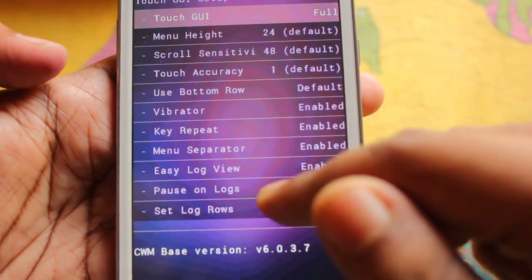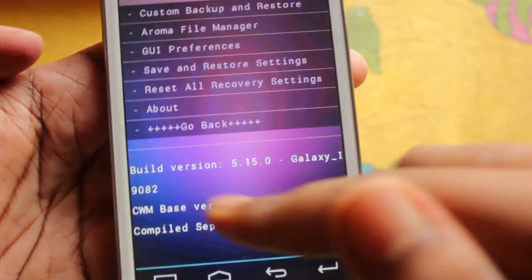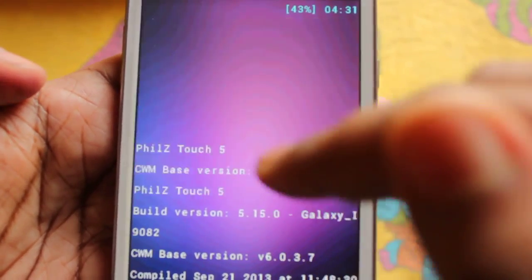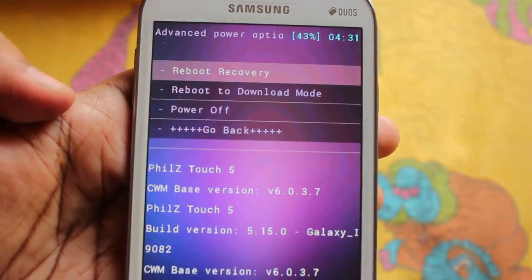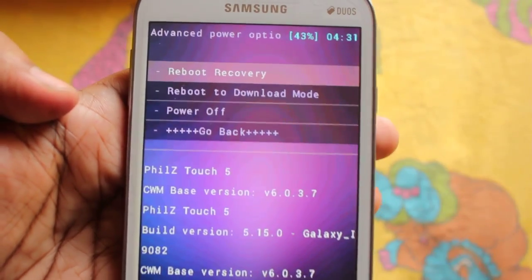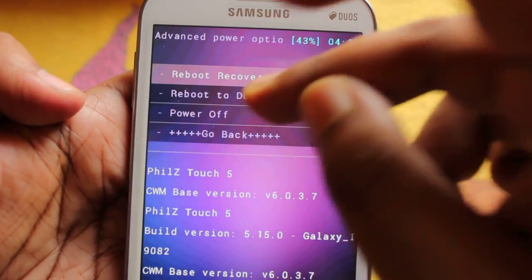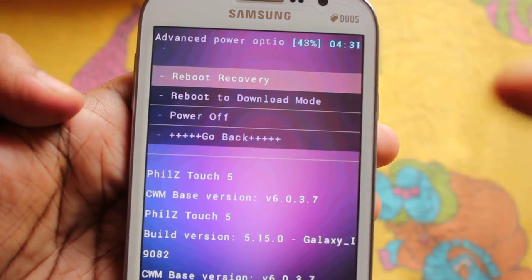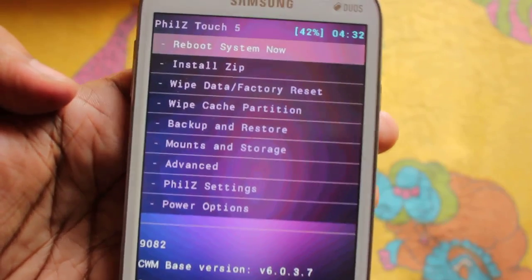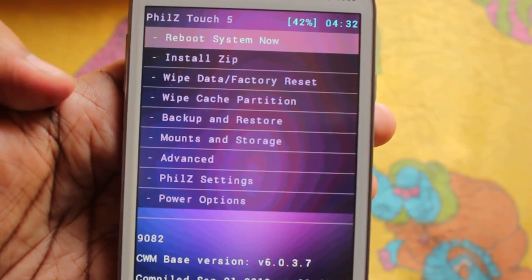You can also set easy log, menu separator, and other options. The About section shows the build number. In Power Options we can get reboot options: reboot to recovery once again, or reboot into download mode directly from here. You can even power off your phone from here. If you press Reboot to Recovery it will just restart and boot into recovery once again.